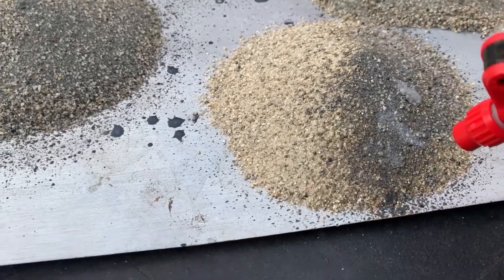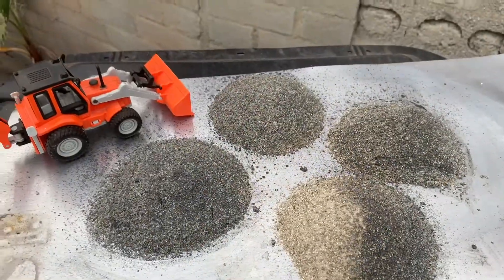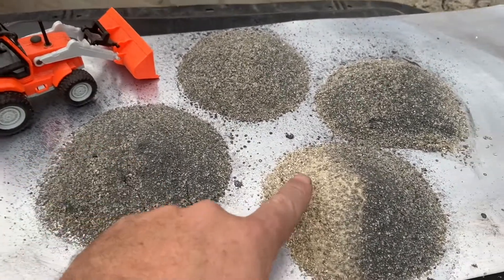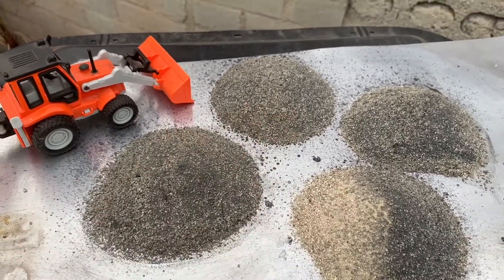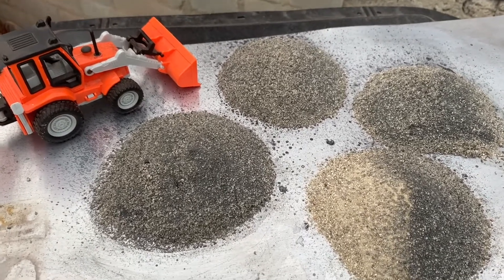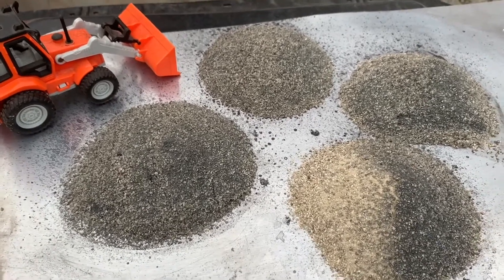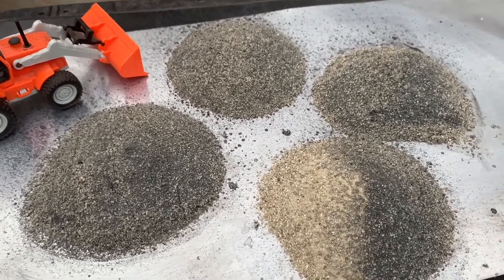Here you have the erosion control spray-on application. Imagine these are stockpiles — this is now hard, this has not been touched, it's soft. This is tinted black. We've had the suggestion that a customer would like to tint red, yellow, and green so the inspectors understand that these have been protected: red hazardous, yellow non-hazardous, green clean soil.